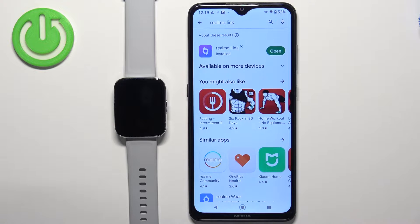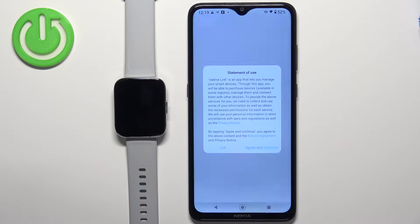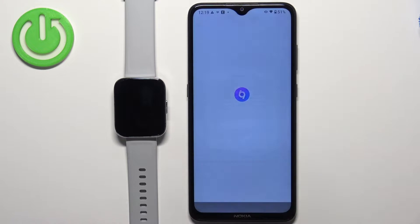After the application is done installing you can tap on the open button to open it. In the application tap on agree and continue.